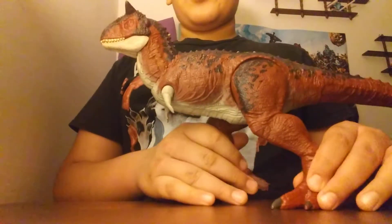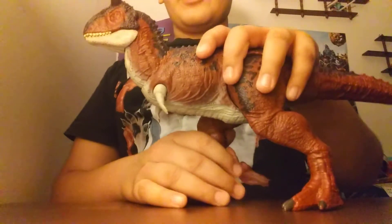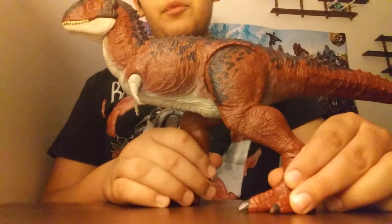Hi everyone, so today we're back again on Dino Bros. Today we're going to be reviewing the Mattel Jurassic World Fallen Kingdom Carnotaurus. This came out back in 2018 — I believe it was part of the first wave.